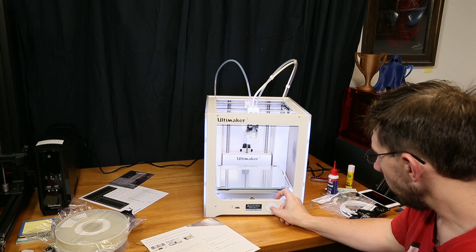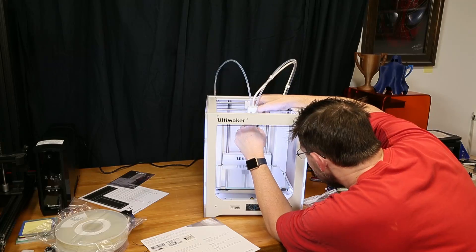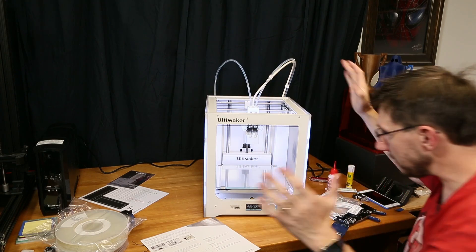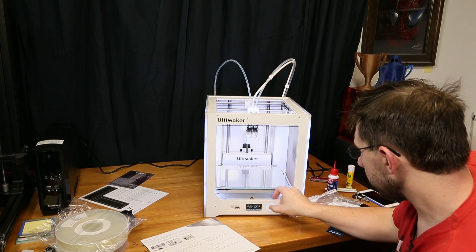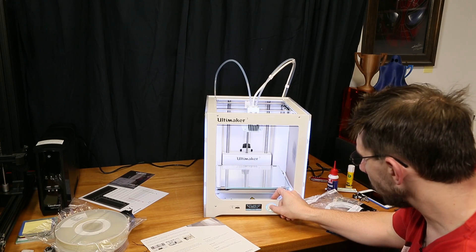AA.04 print core detected in printhead slot one — that's good. Let's get this print core in there. Just got to figure out how to put it in — oh, it snaps in. The next step is to load the printer with materials. We will start with the material for print core two.